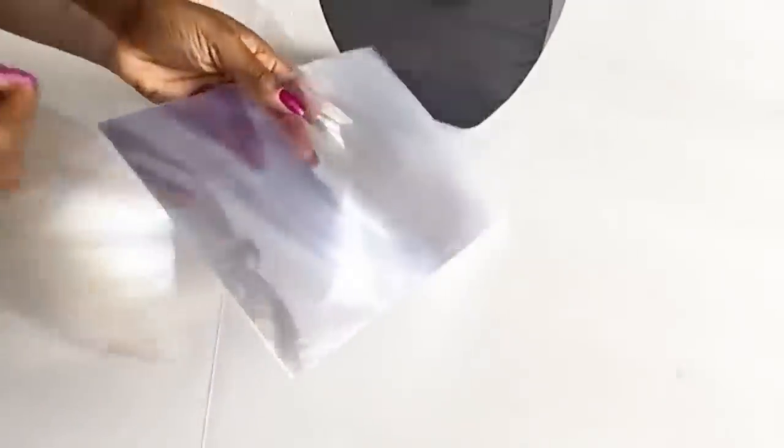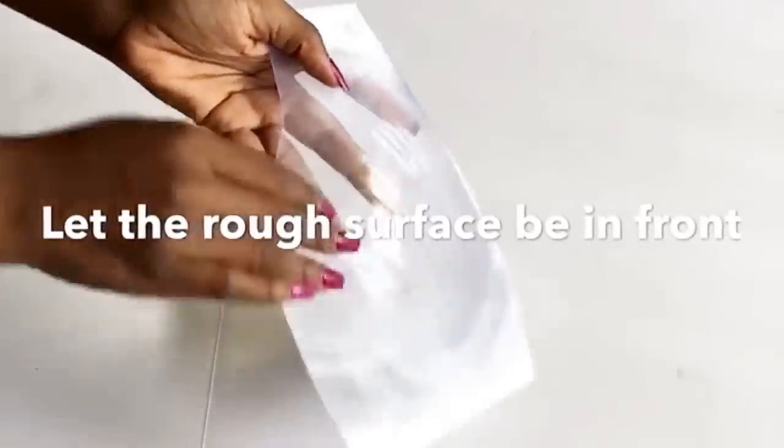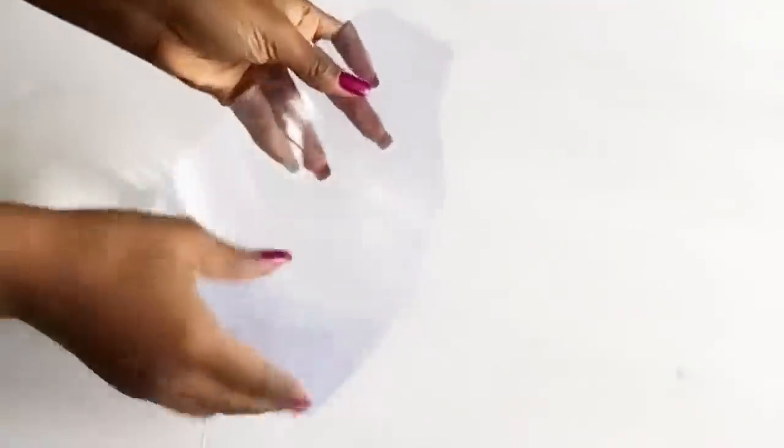These are magnifying sheets from the Dollar Tree and that's what I'm going to be using for the middle. You can also use a chopping mat. I use these sheets because they're a little bit harder and because of the rough surface to make it easy to glue things on top. I cut them down to size and then I glue them in using a hot glue gun.